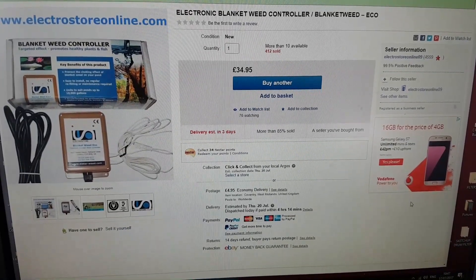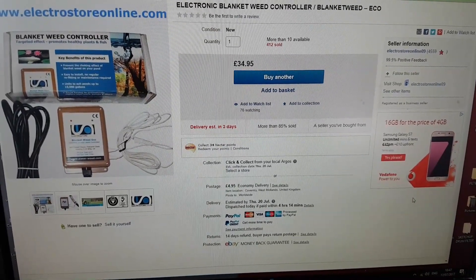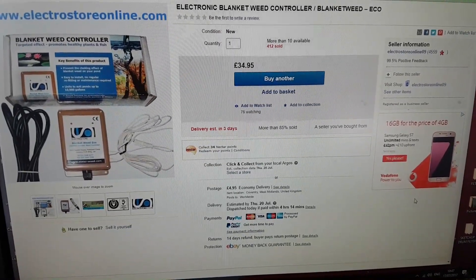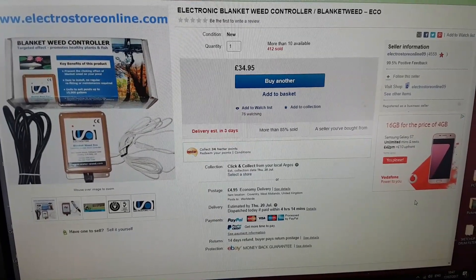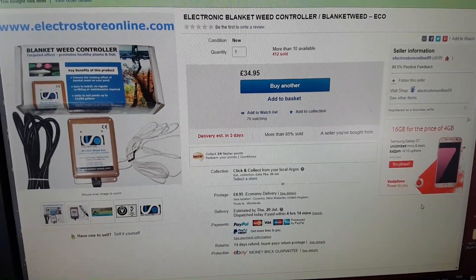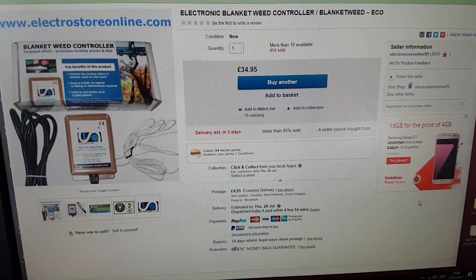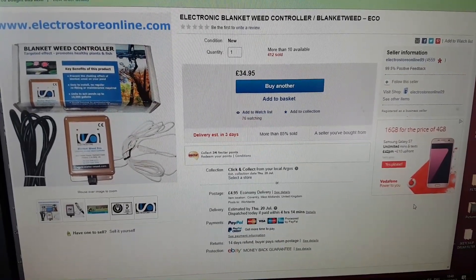I've been looking on eBay at one of these electronic blanket weed controllers. As we all suffer with algae, I thought it'd be a good idea to give this a try. They're not cheap — £34.95 plus postage — but I thought I'd give it a go. They've sold 412, so they can't be bad, and I've heard one or two good reports. If it actually controls the algae in the pond it's well worth the money. What I'm going to do while it arrives is let the algae grow — I was going to hoover it out but I'll put this to the test and we'll see if it works.